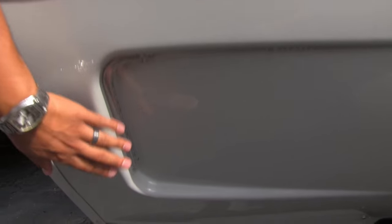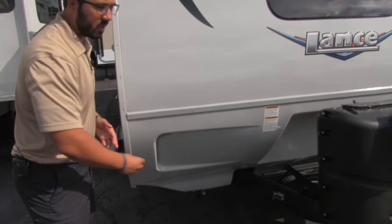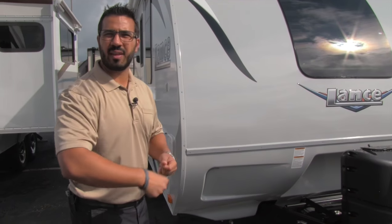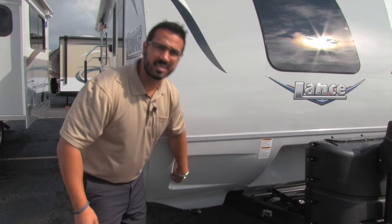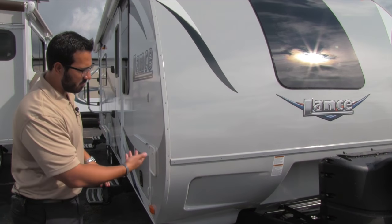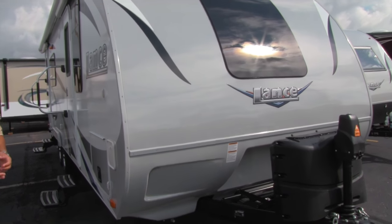Instead of diamond plating, Lance went with a nicer rot guard — fiberglass with a really smooth look that protects the front end. Laid in here are LED lights. What I like about Lance's approach is that most manufacturers just slap a sticky strip of LEDs on and throw some silicone over it. Lance actually protects them with a plastic cover, so you don't have to worry about them falling off or getting beat up. It shows that Lance takes that extra step.